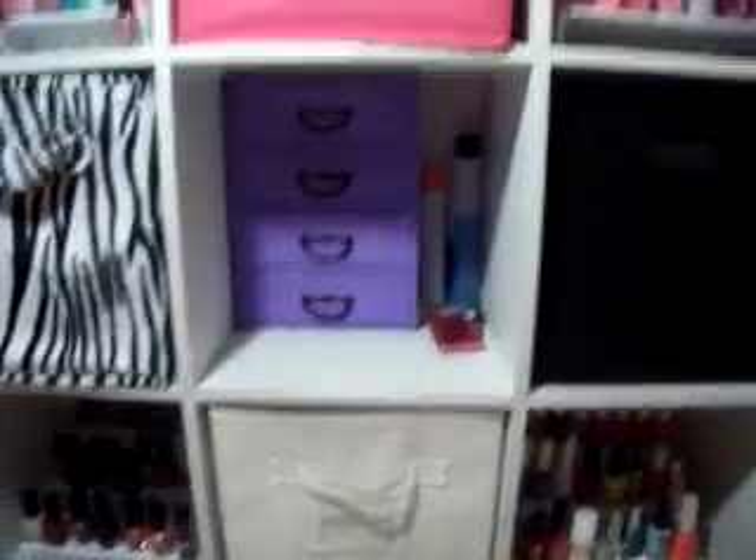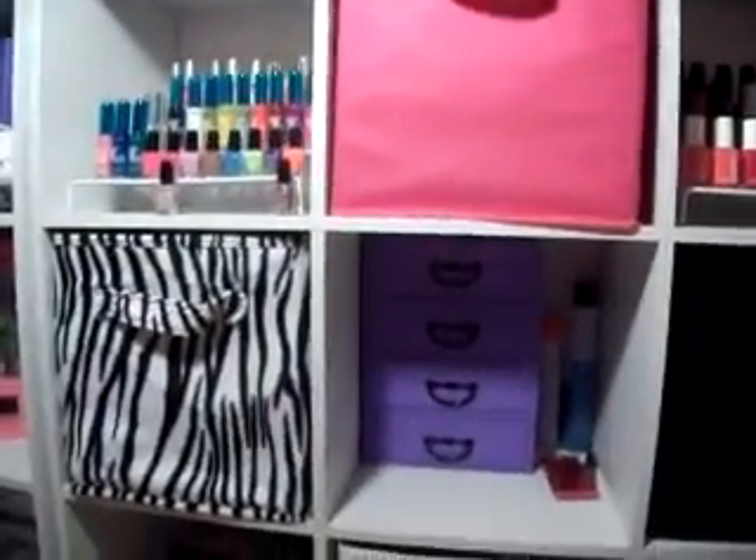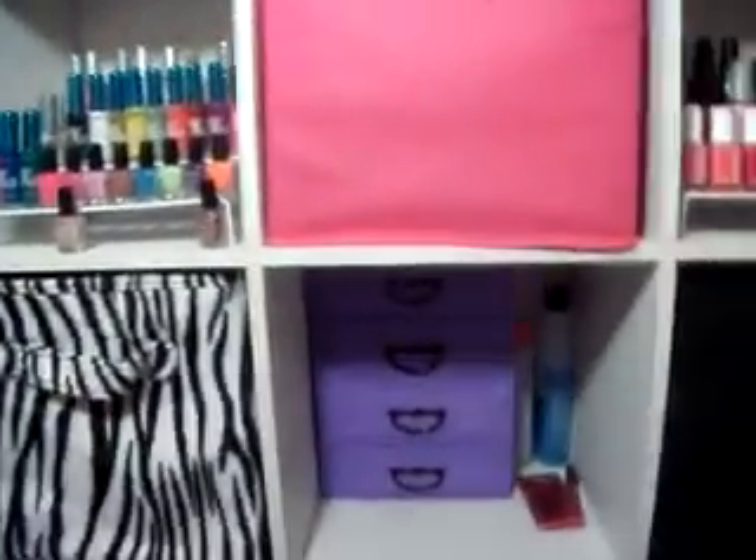So that was my nail polish collection video. I hope you guys enjoyed. These three boxes all have stuff that are not nail polishes. Please comment with more requests for me to do, and thank you again for 100 plus subscribers!